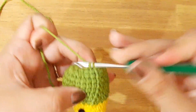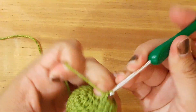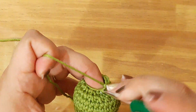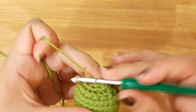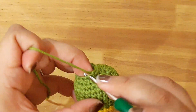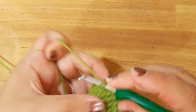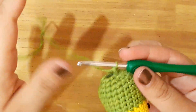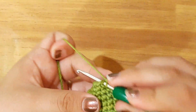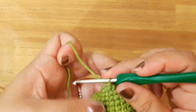La vuelta número 16 la vamos a trabajar con 3 puntos bajos. Y ahora vamos a hacer solamente 3 disminuciones: 1, 2, y esta es mi última disminución, 3. Y ahora voy a continuar mi vuelta y voy a realizar mis últimos 3 puntos bajos: 1, 2 y 3. Cerramos con un punto deslizado.